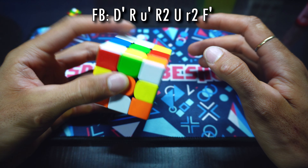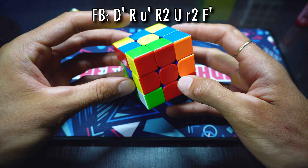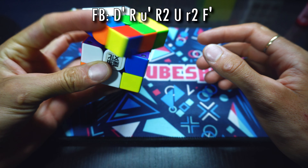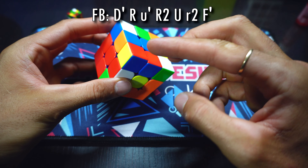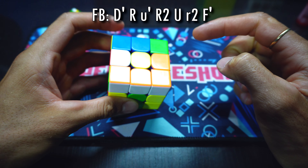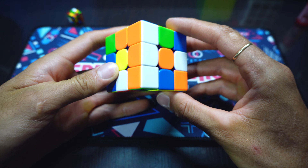Hace D', R, U'. Y como podemos observar, con tan solo tres movimientos ya desarrolló este bloque. Luego va a hacer R2, U, R a dos capas, R2 a dos capas. Y le queda este F2L, el cual va a insertar en esta parte con F'. Acá tendríamos este bloque de la parte izquierda.